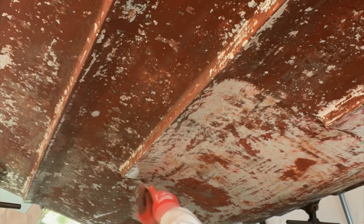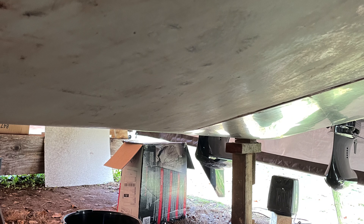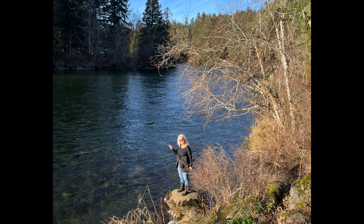The entire bottom of the boat has this old bottom paint and it all has to come off. It's so thick I have to scrape it off with a chisel to get the majority of it off, and then I go back and sand it with a random orbital using 80 grit sandpaper to remove the rest. Here's what it looks like after chiseling and sanding.